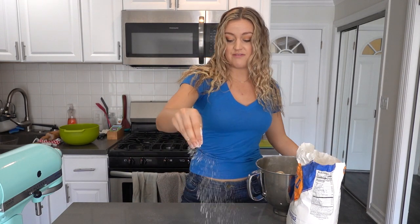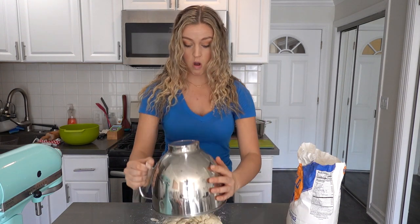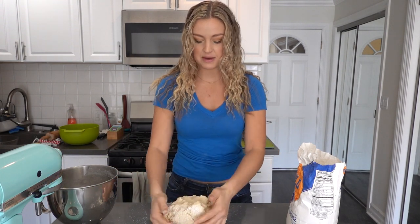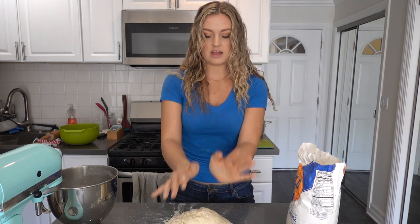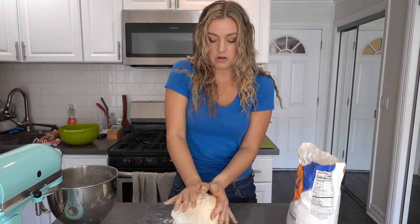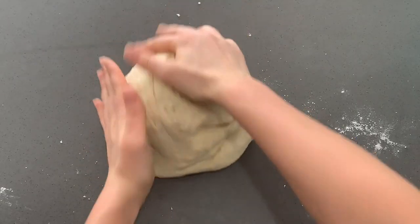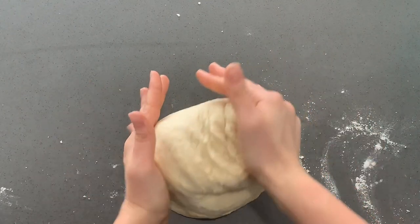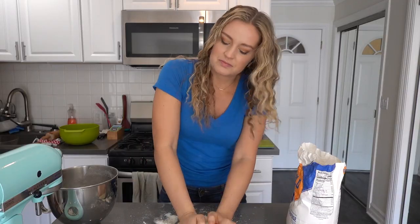Now it's time to roll it out. For this part, it's really important that you use as little flour as possible. You want to make sure your dough doesn't stick to your surface, but you also don't want to completely coat it in flour. Then put your dough out here. Now we're going to knead the dough for at least 10 minutes. The easiest way is to push with your palms together like this — push out and then bring it back and fold it over. The kneading process is really important because it encourages the development of the yeast and starts to build the elasticity and the gluten in the bread.